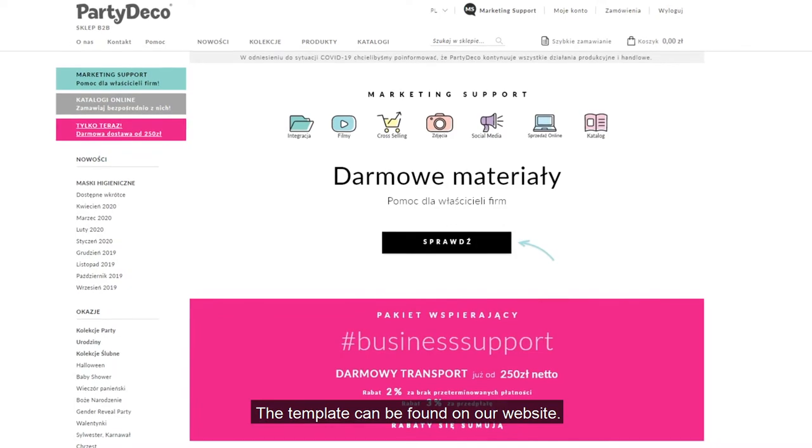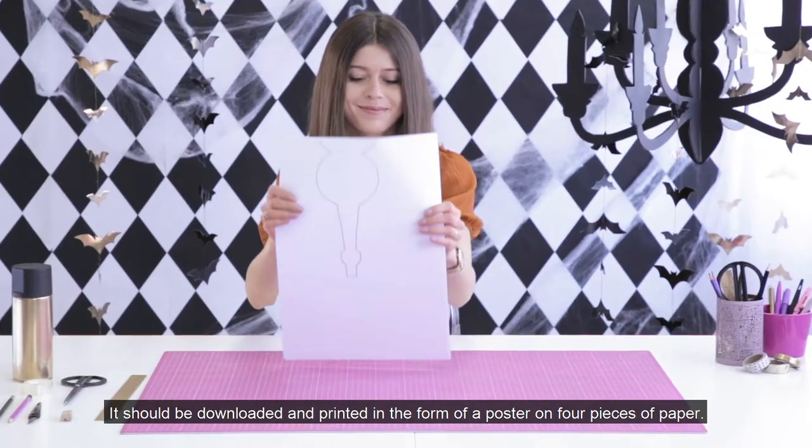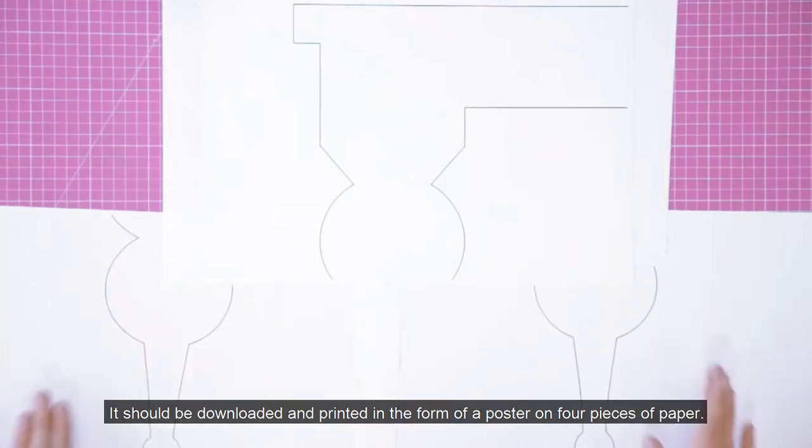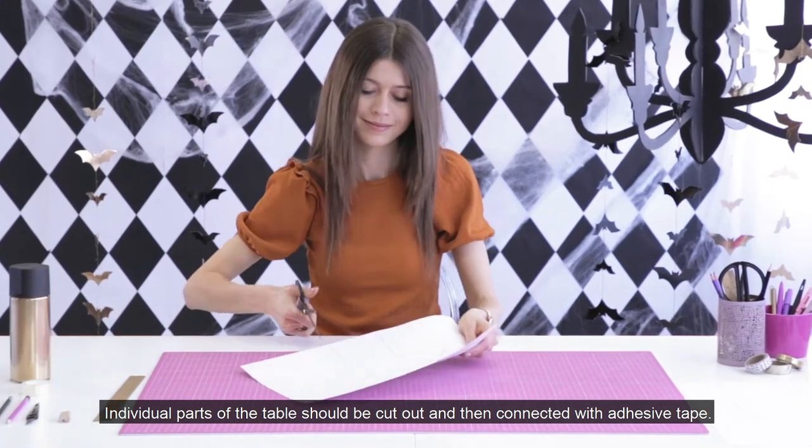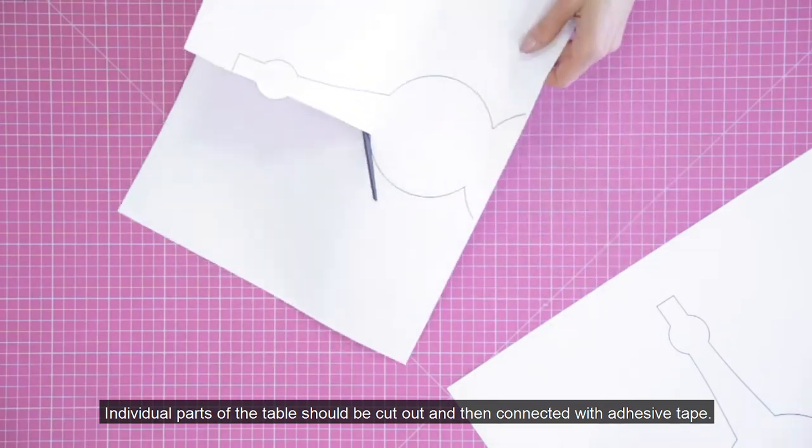The template can be found on our website. It should be downloaded and printed in the form of a poster on four pieces of paper. Individual parts of the table should be cut out and then connected with adhesive tape.